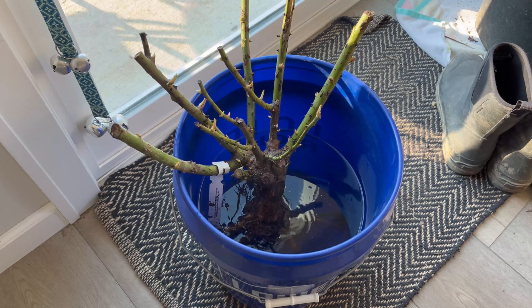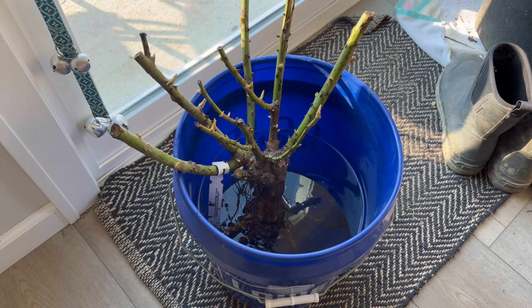First, you want to find the right location for your rose. You need at least six hours of sunlight and make sure the soil is well draining — a loamy soil with good organic matter. You can also amend it before you plant. I added leaves to the bottom and threw out some layers while planting. You also want to make sure the pH is around six to seven, just a neutral pH. Once you have your location chosen, you can get started with the rose.